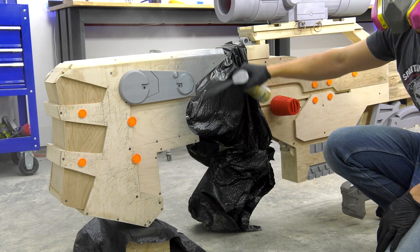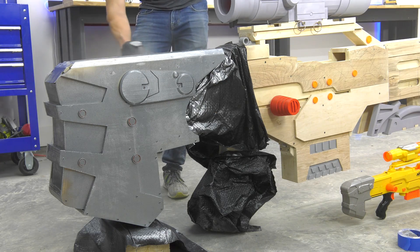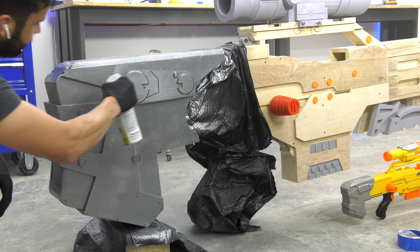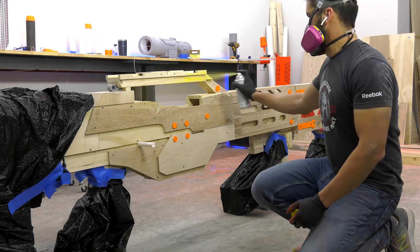Now it's time for the fun part — final paint. Right here I'm masking off all the parts that I don't want to paint gray, and then after I do all the gray parts, I mask this off and do the yellow and any of the more detailed parts.